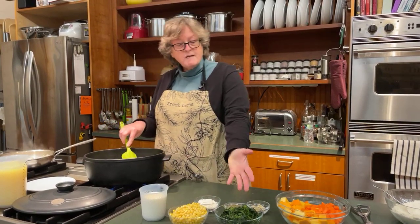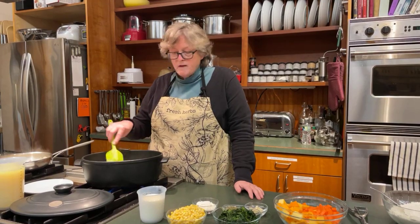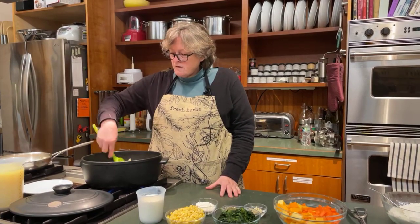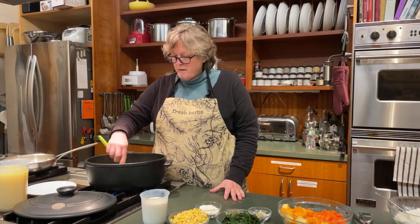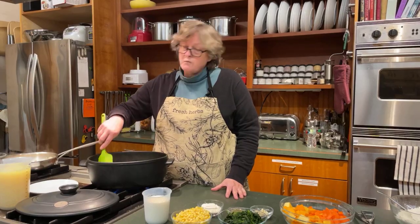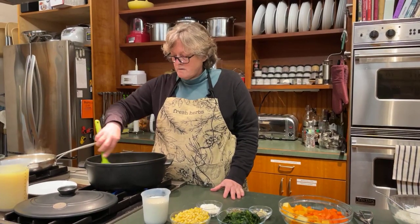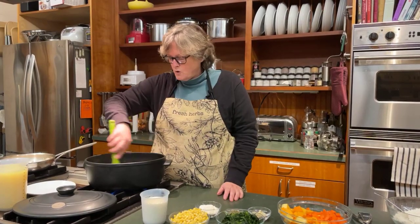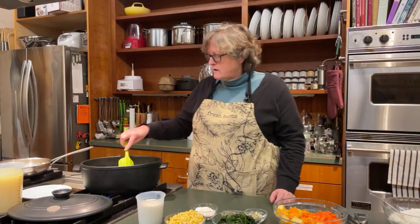Since I'm putting spinach right in here I'm not going to worry about having a salad with this, but you could serve it with a nice green salad. You don't even need bread because the dumplings are your bread. It's a great thing to come home to if you've been out cross-country skiing or snowshoeing — or if you have a really busy day and you just want to throw something together quickly for dinner for your family.